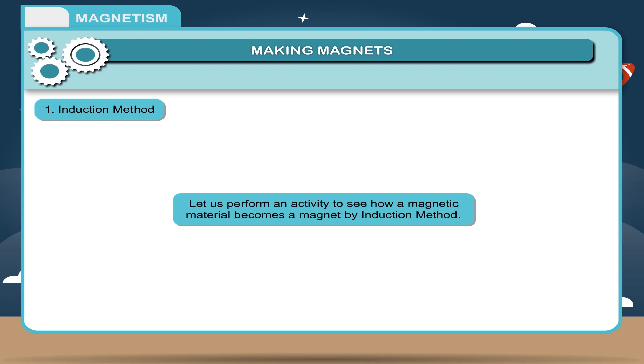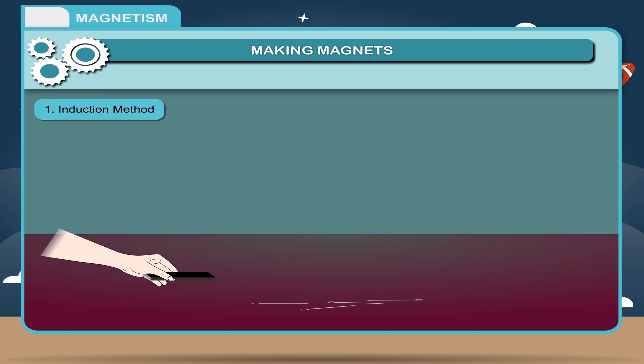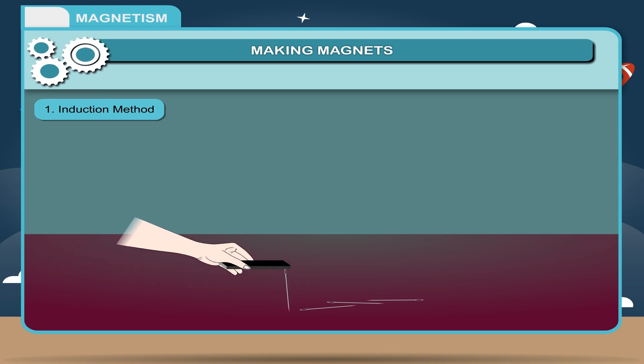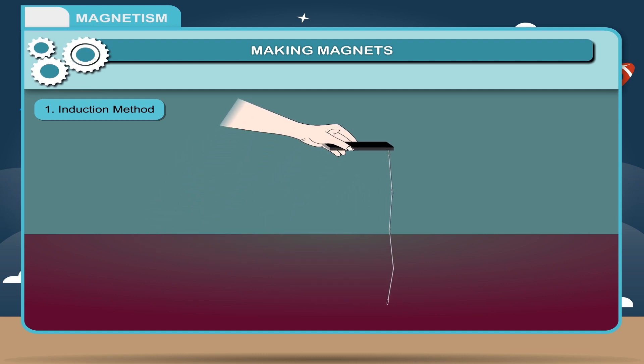Let us perform an activity to see how a magnetic material becomes a magnet by induction method. Take a strong magnet and bring it near a needle. Once the needle sticks to the magnet, take it closer to another needle. Repeat this many times. The needles are attracted by the magnet and get aligned with each other in a row. These needles get the magnetic properties due to the presence of the magnet. This is known as magnetic induction.